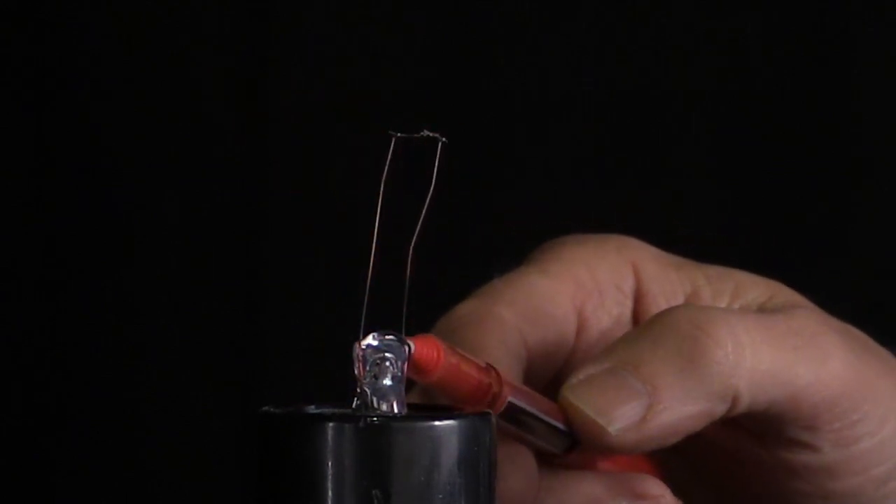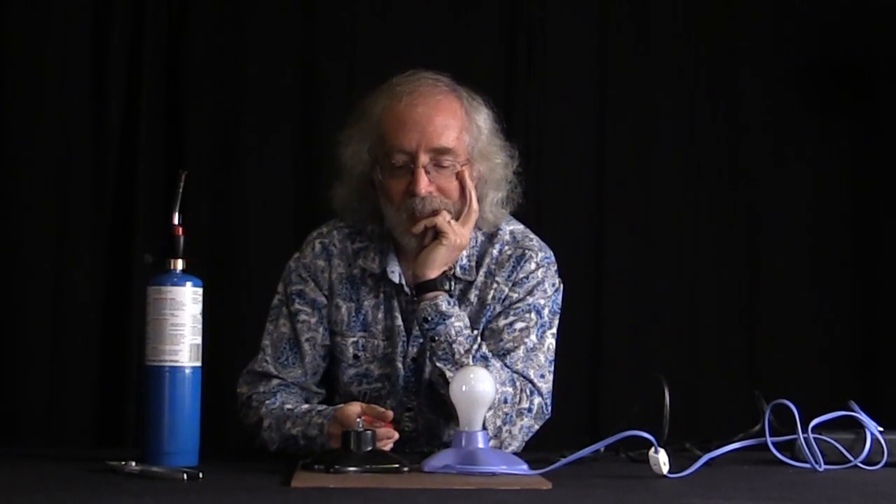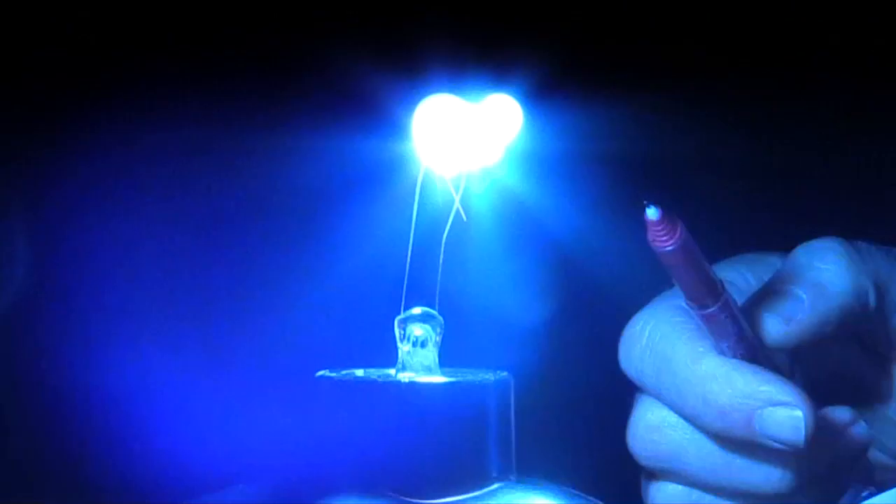What we're going to do with this one is take it and turn it on. Current's going to go through the filament. But the filament in here is inside the inert gas — over here, it's inside air. So what'll happen is it'll quickly oxidize. It will burn, we'll see smoke, and the filament will disappear — it will be gone. And then I'll have two wires embedded in a piece of glass that are sticking up, so there won't be any more current.